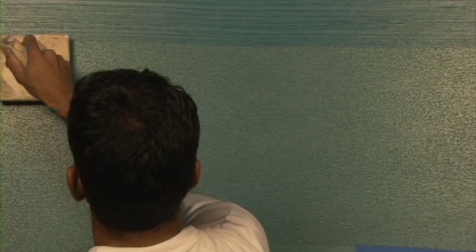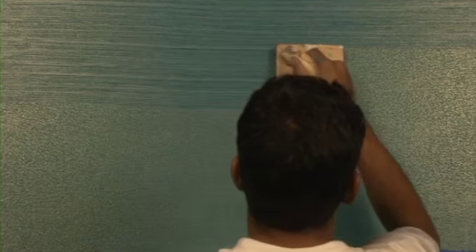Apply second coat of Royale Place Safari. Use yarn tool to create pattern in horizontal manner. Your wall with Royale Place Safari rainstorm effect is ready. Enjoy Royale Place Safari interiors with the rainstorm effect.